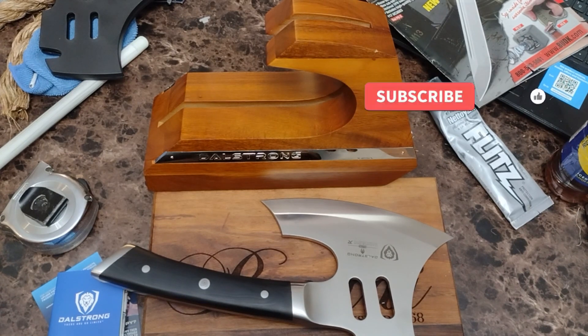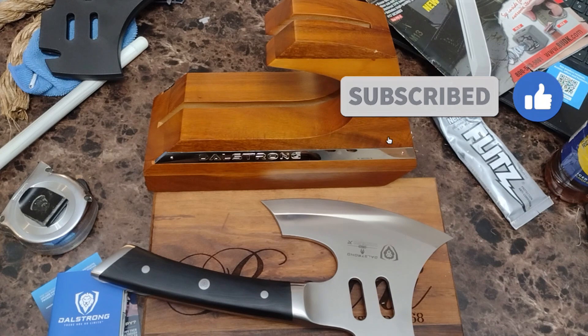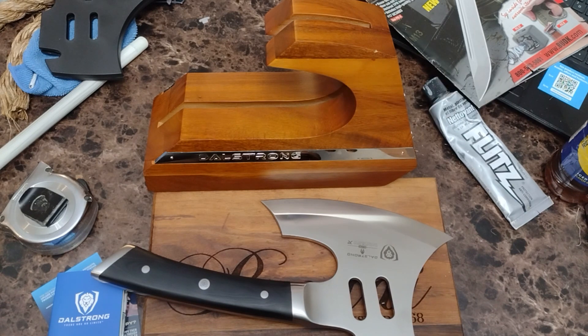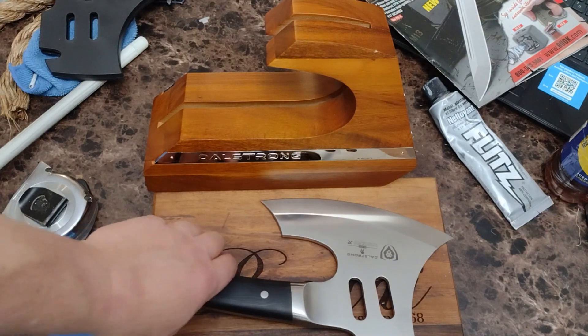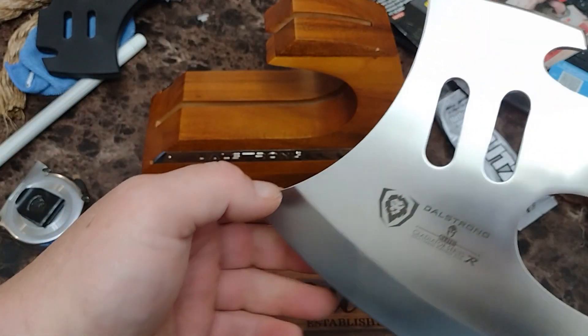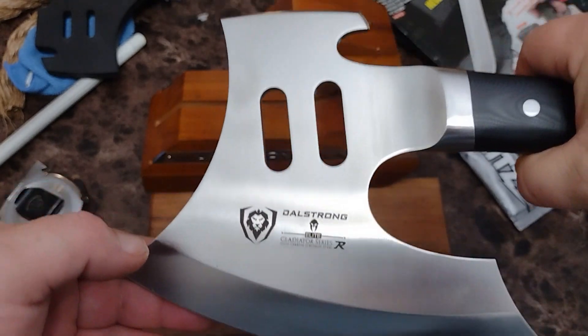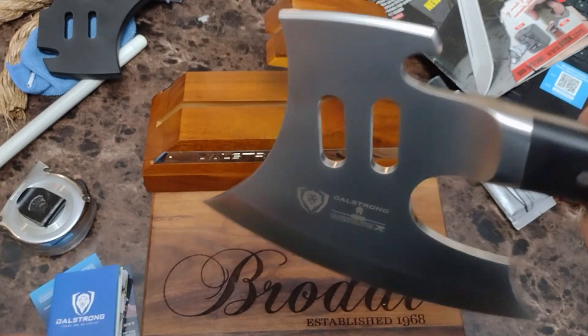All right, what's up YouTube, Brody here. I'll give you a look at this Dalstrong Meat Cleaver, the Gladiator Series Punisher Meat Axe. It's a 7CR17 MOV, supposed to be high carbon steel.